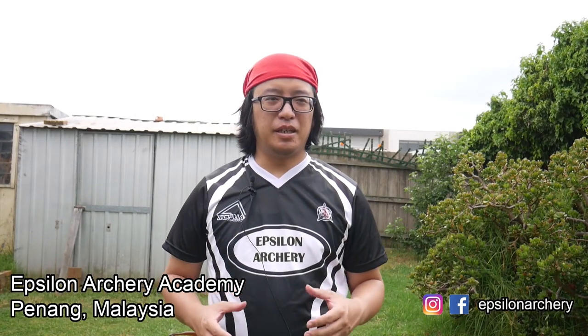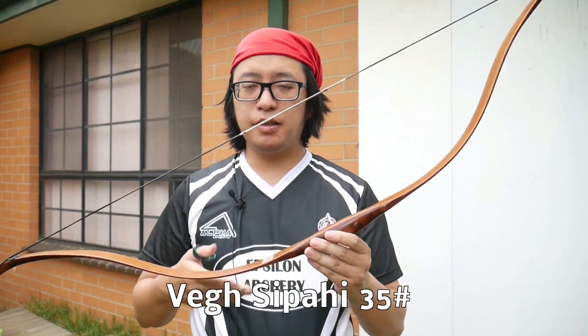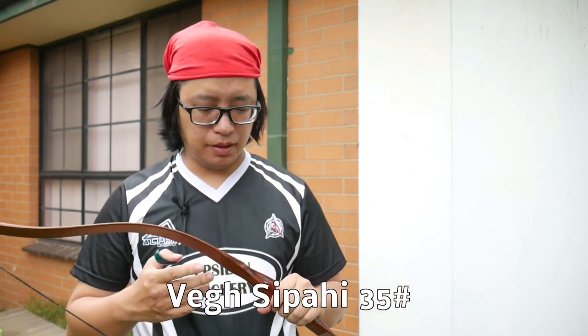Our first shirt out comes from Epsilon Archery, a club in Penang, Malaysia, sent to me by Hadris, so thank you very much for your shirt. The bow I'm using today is the Vague Sepahi, 35 pound. I mentioned in my last video that I was planning on slowly getting back into archery — I'm not going overboard with high draw weights and fancy bows, so I'll be shooting a bit more of this bow.